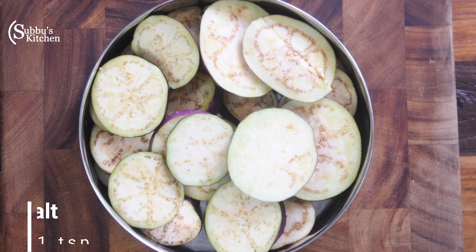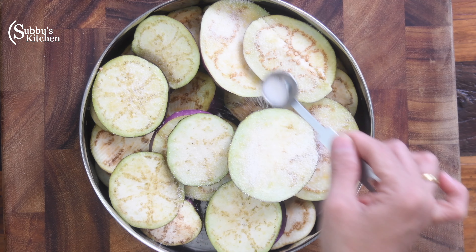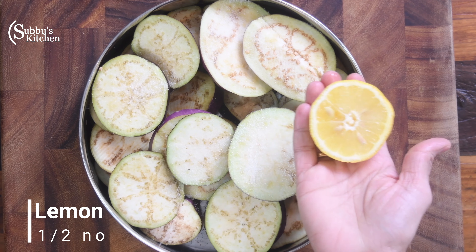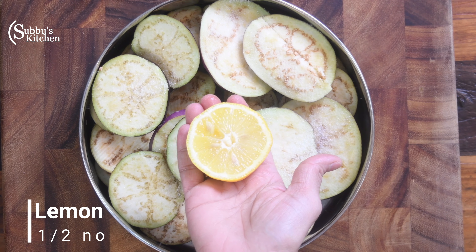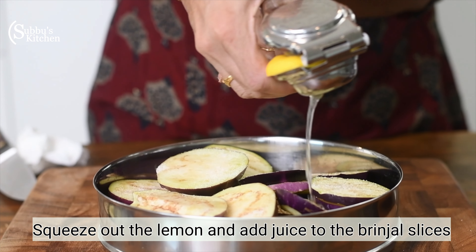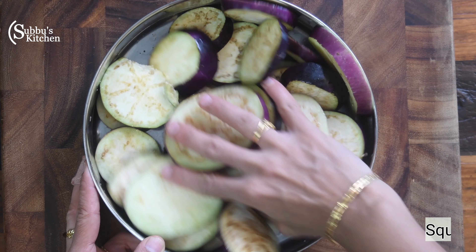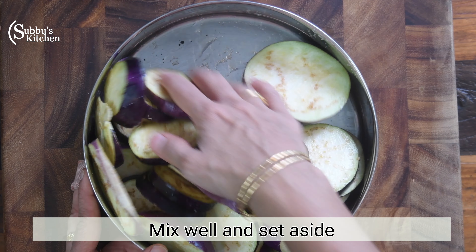Add 1 teaspoon of salt. Take 1 lemon and squeeze the juice into the bowl. Mix the lemon juice with the brinjal slices.